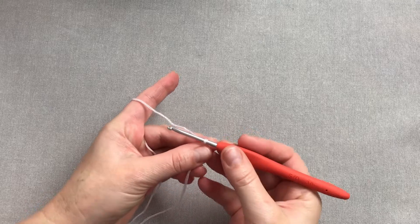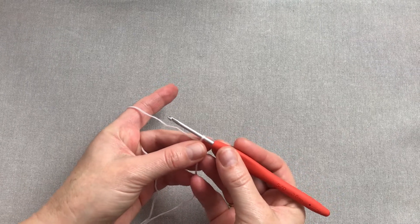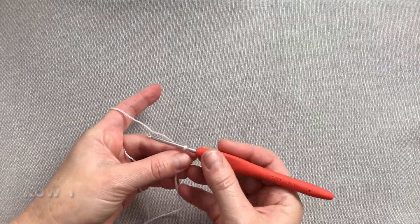Rozpoczynamy od sześciu oczek łańcuszka, pamiętając o tym, że pierwsze oczko będzie jednocześnie środkiem chusty, więc musi być nieco luźniejsze.